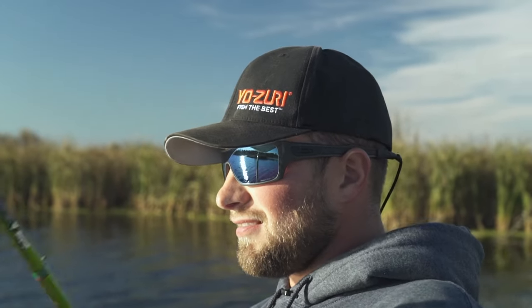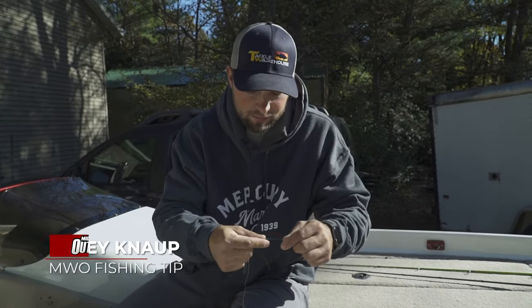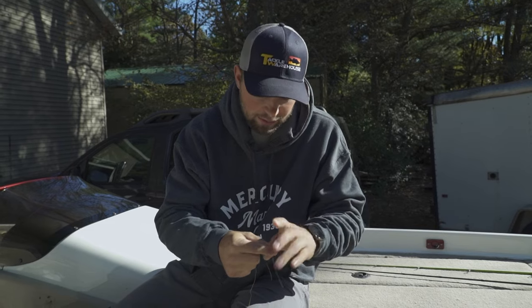When you're fishing in the fall, after the lakes turn over, the water becomes super clear. So one thing I always do is tie a fluorocarbon leader. Here I've got the Alberto knot that I'm going to tie. There are different variations, but this is the one I like to do.